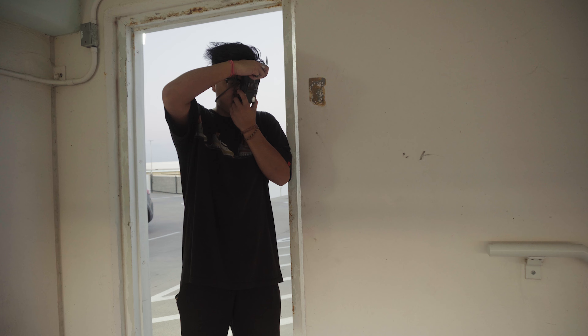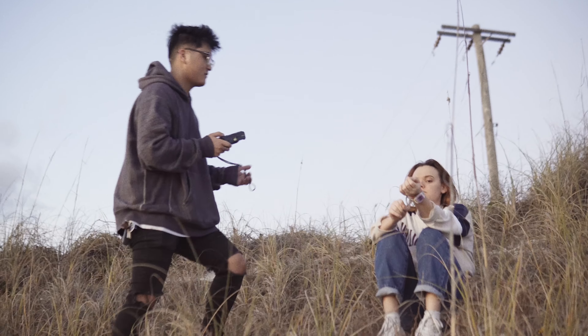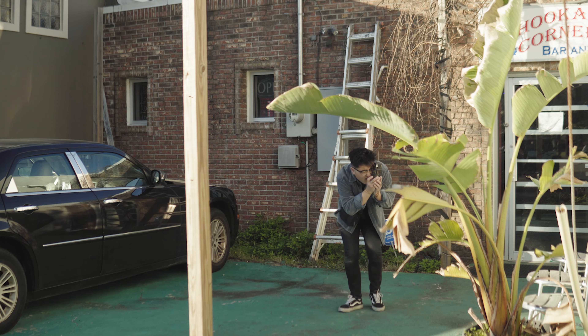Welcome back to another video. Today I'm talking about why I think this is the best budget point-and-shoot camera you can buy. I want to start by saying I've been shooting with this camera ever since I started shooting film, which was about four years ago. This was the first film camera I ever bought and it's definitely the one I use the most.